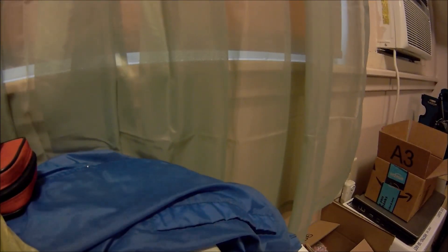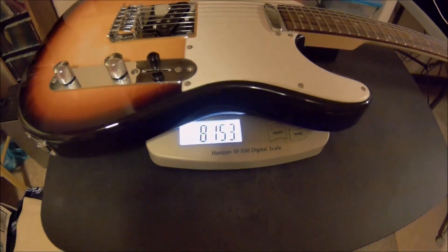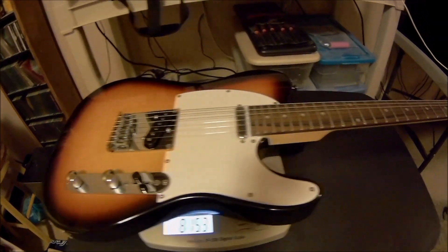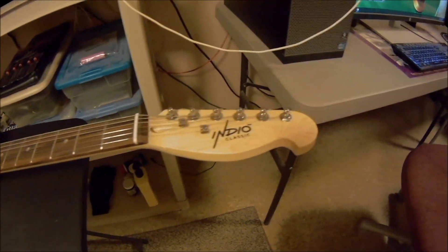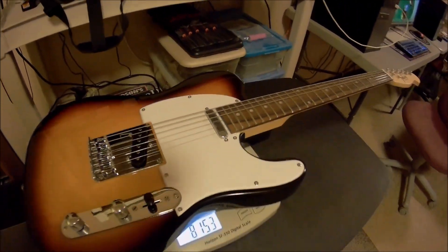We'll set you guys right over here for a bit while I change guitars. Okay, we're back. Check this out — look at that: eight pounds, fifteen ounces. It is also a Monoprice Retro Classic, MDO Classic, right there on the headstock. It's got basically the same setup as their version of the Telecaster.